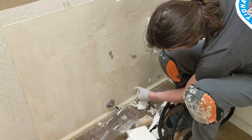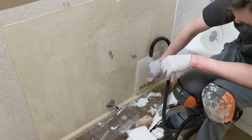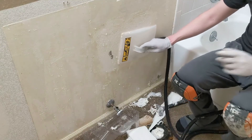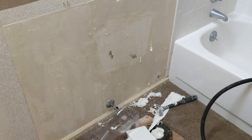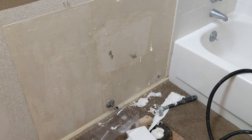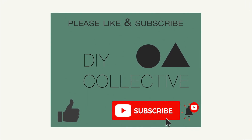And there you go — that's how you get extremely stubborn wallpaper off of the wall. Thanks for watching and stay tuned for the next video. We'll get started on sanding these walls. Please like and subscribe if you like the video. Thanks, we'll see you next time.